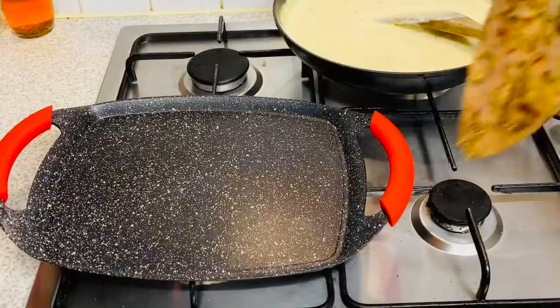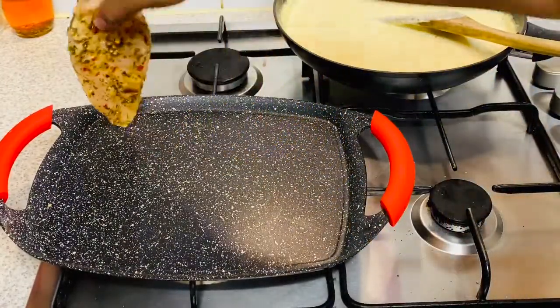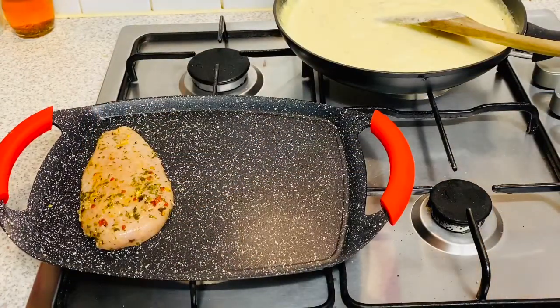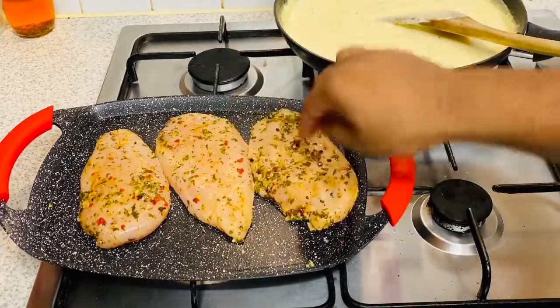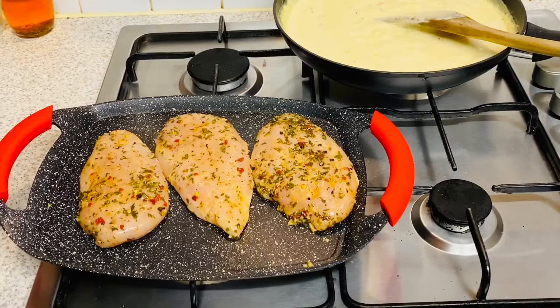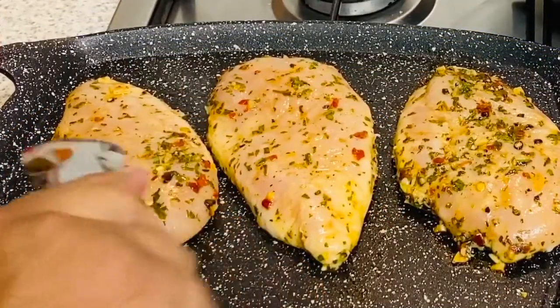Look at how beautifully the chicken has marinated. As soon as it hits the griddle pan — that sizzling sound, you can smell the herbs, spices, and garlic. Oh my god, this is absolutely beautiful, I just cannot describe it. Just three to four minutes each side.